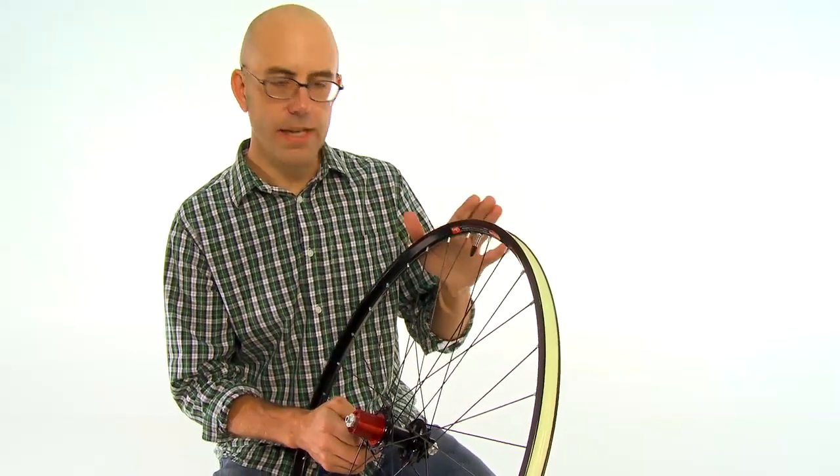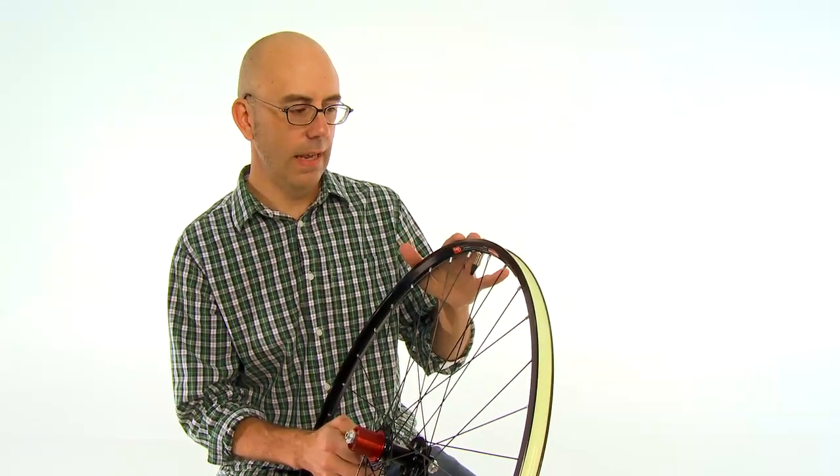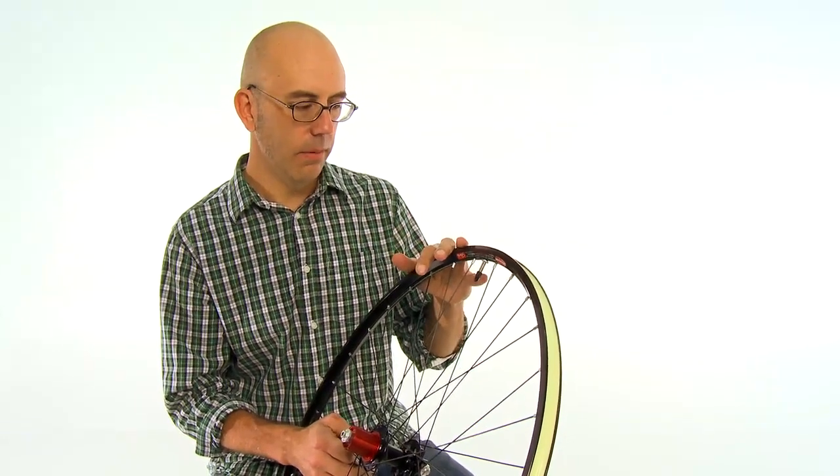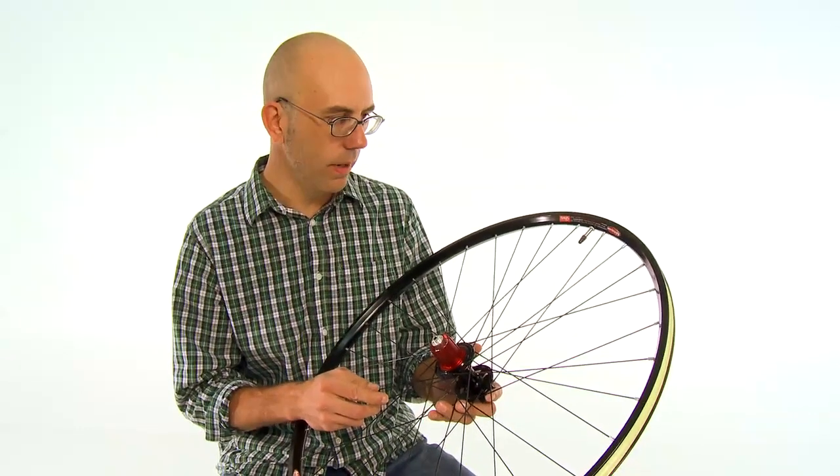You can set up any tubeless-ready tire on this rim using Stan's sealant, and you've got a completely tubeless system that's going to be self-sealing if you puncture it.